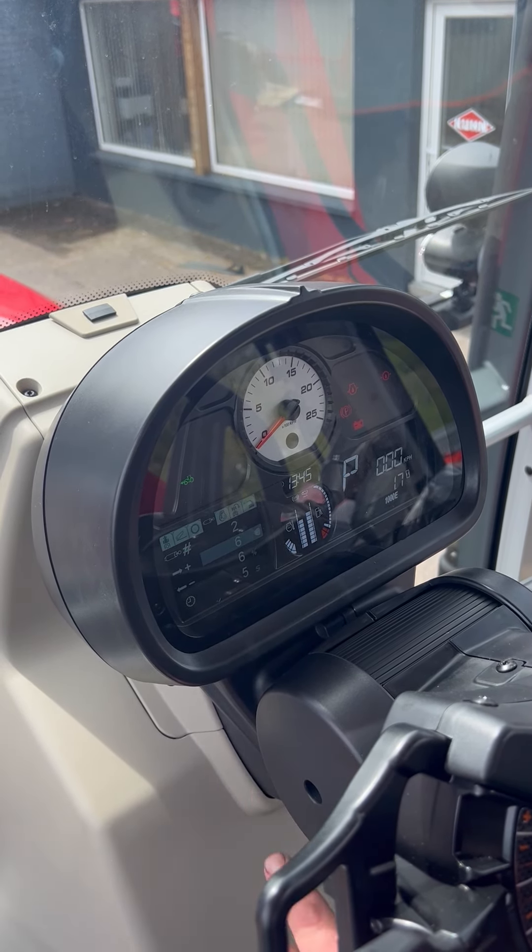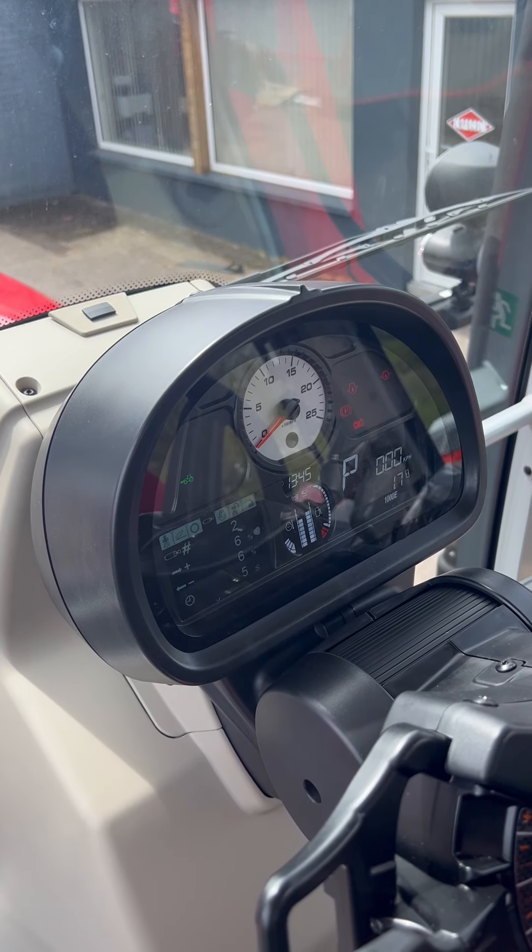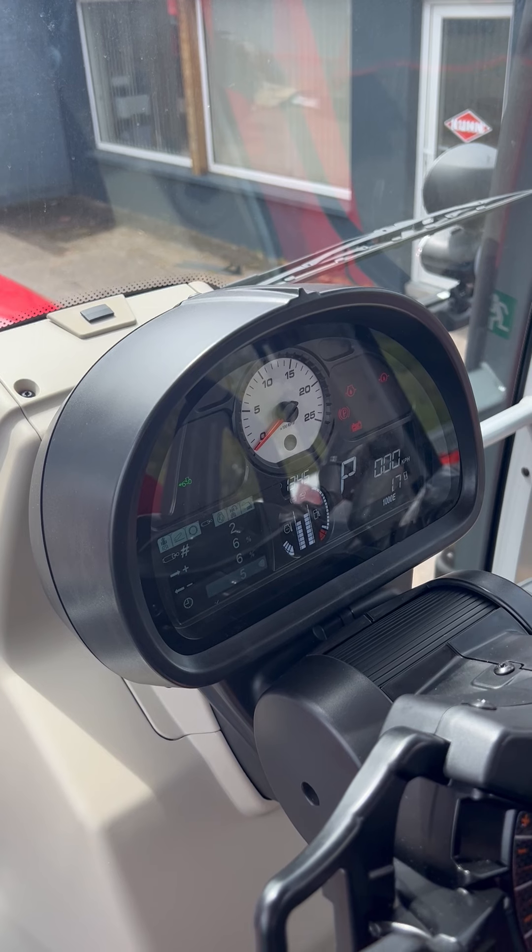Hit OK on your flow rate to change it up and down. We're working on a big mower here so we'll leave it at six percent. Down at the very bottom you've got your timed spools.